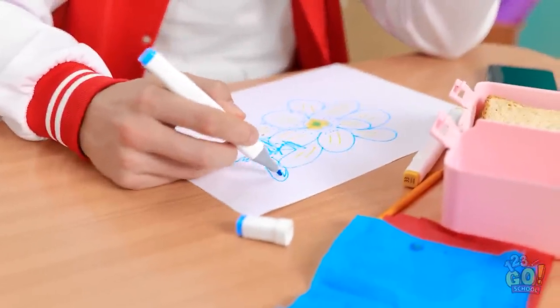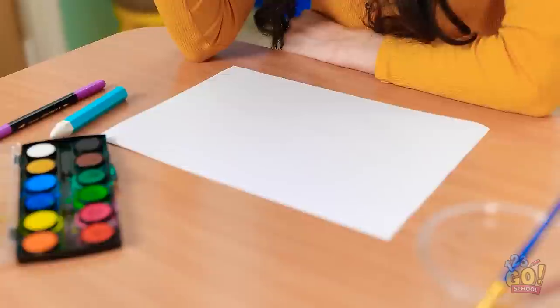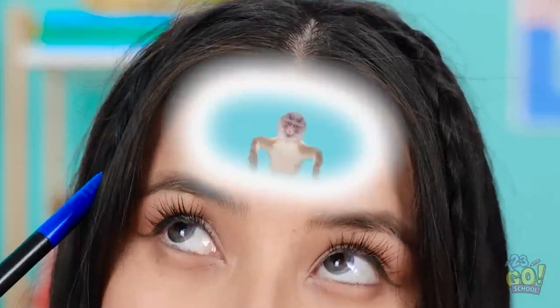This is tough. All this work is making me hungry. Luckily, I came prepared. It's so tasty. What am I going to draw? I can't think of anything. Why is this so difficult? And why am I thinking of a dancing monkey? That's weird.